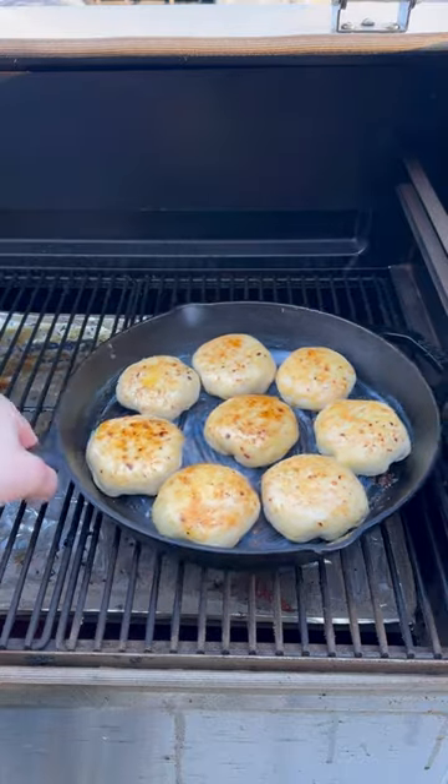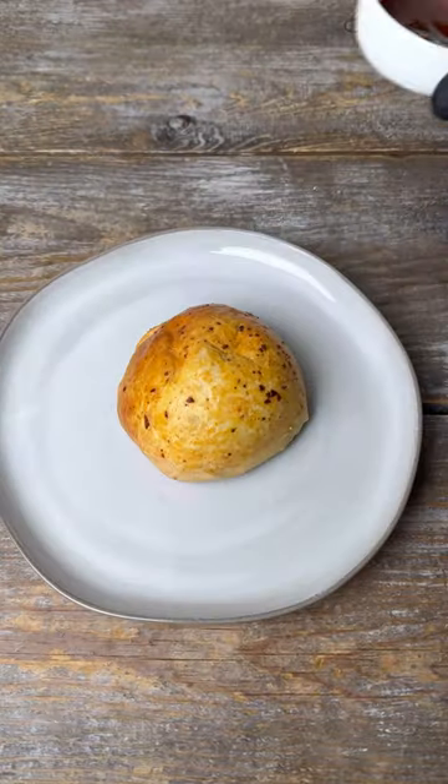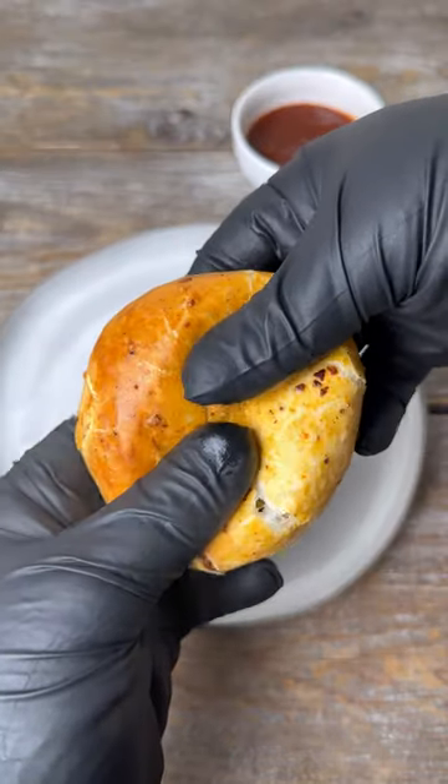Grill them at 325 for 15 minutes until they're nice and brown. You can find this full recipe at SmokeBBQSource.com.